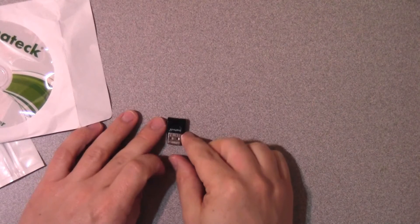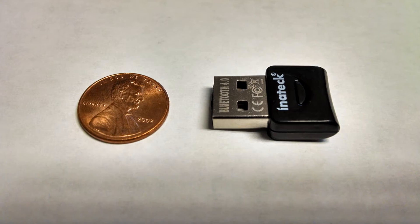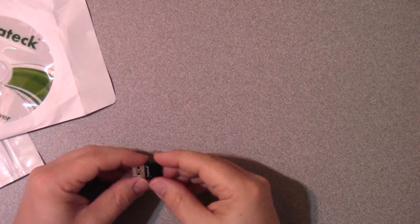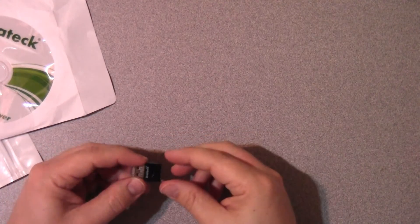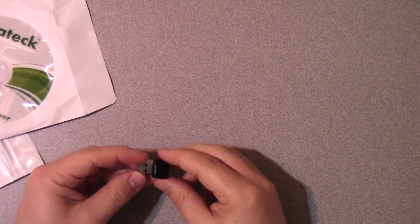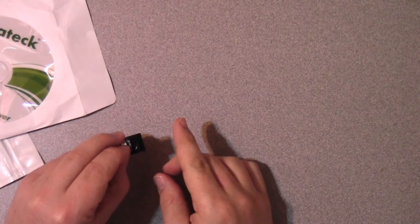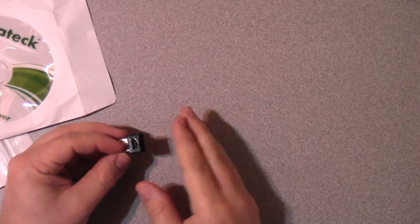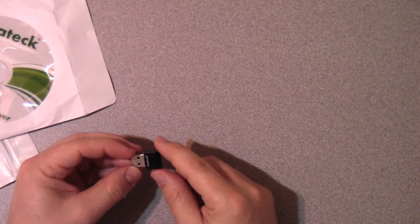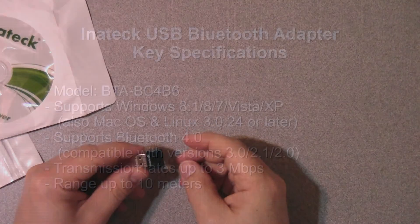This device is obviously very small — one of the smallest I've ever reviewed. It's roughly the size of a penny, and that's actually a good thing because when you put it into your laptop it only protrudes out the side a little bit. Longer devices that stick out further have the problem of sometimes damaging the port if you strike it accidentally, so it's good that this doesn't stick out far and you can leave it in your laptop without worrying about damage.